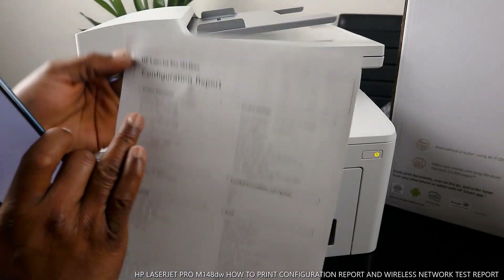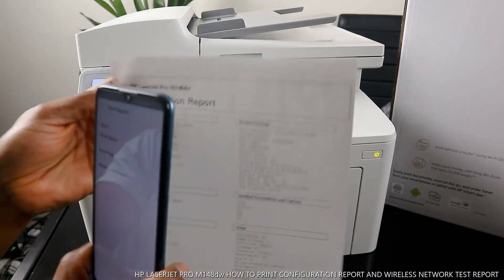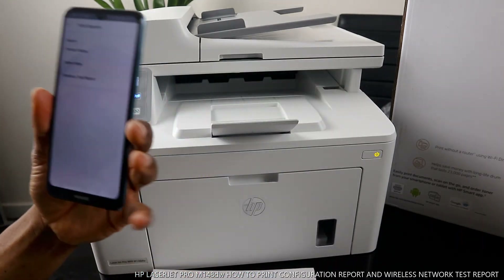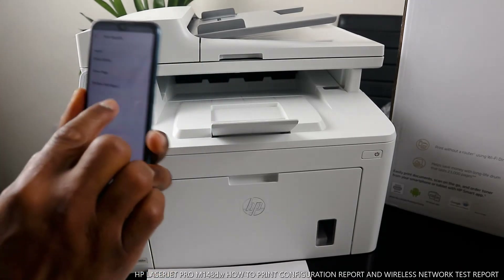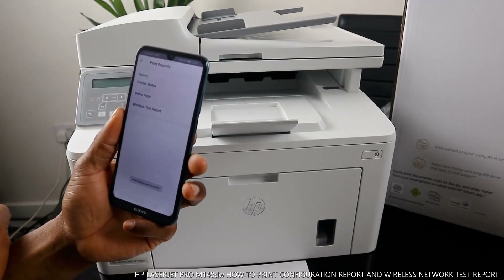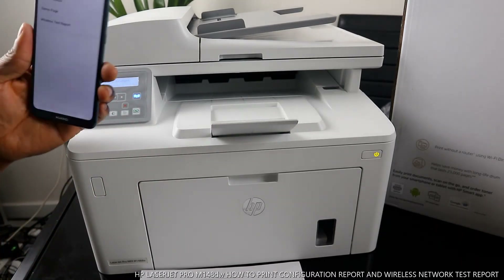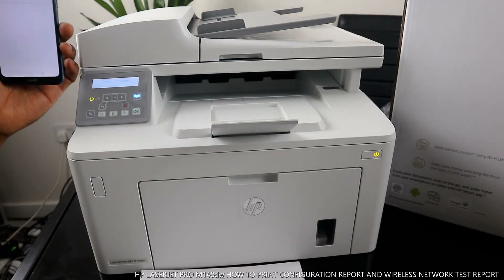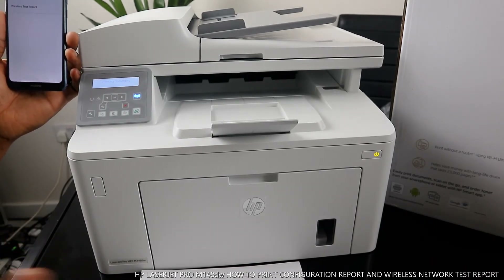This is how to print the laser configuration report. If you want to print the wireless test report to see if the printer is connected, click on wireless test report. It will print very fast and show you information confirming that the printer is connected to the WiFi network.